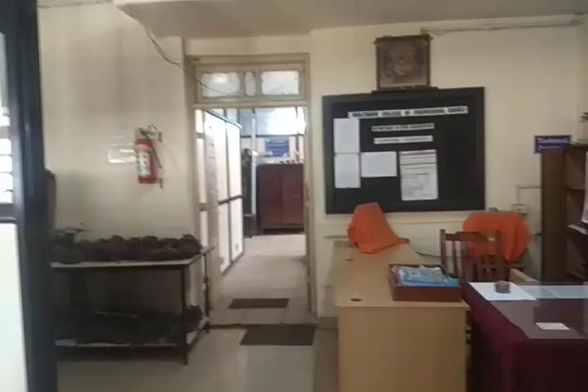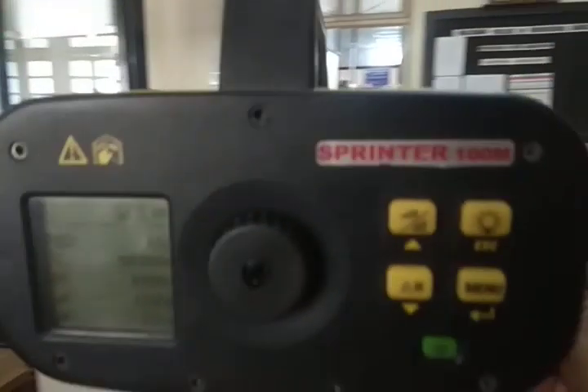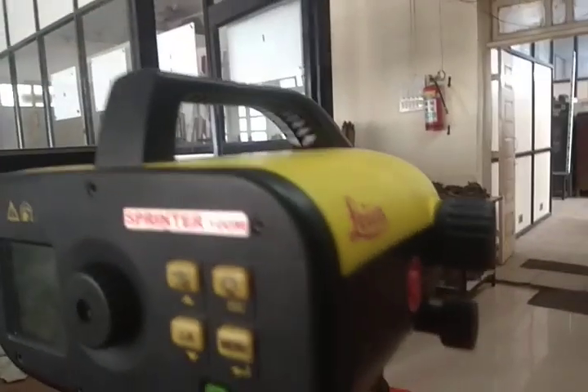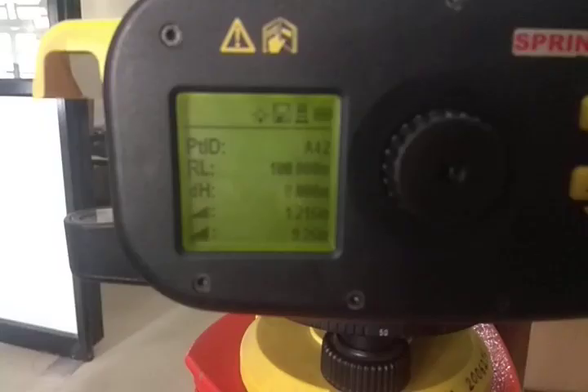So we are going to verify that. Again, sight towards the staff through the target shoot, approximately bisect, then look through the telescope, focus to clear the image, and with the fine adjustment screw bring the staff to the center. Then press the tracking button to get the reading. The staff is now perfectly bisected, everything is done, and we are going to press the read tracking button.